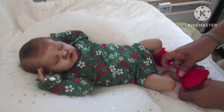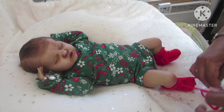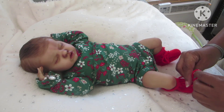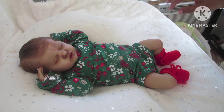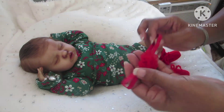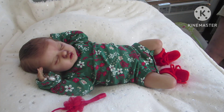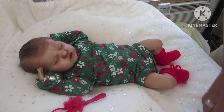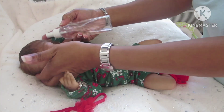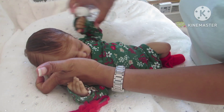Still waiting on my little boy to arrive at home - my artist had some problems with his paint, so she's still working on him. Hopefully this time the paint doesn't peel off. She's also going to wear this little red headband.